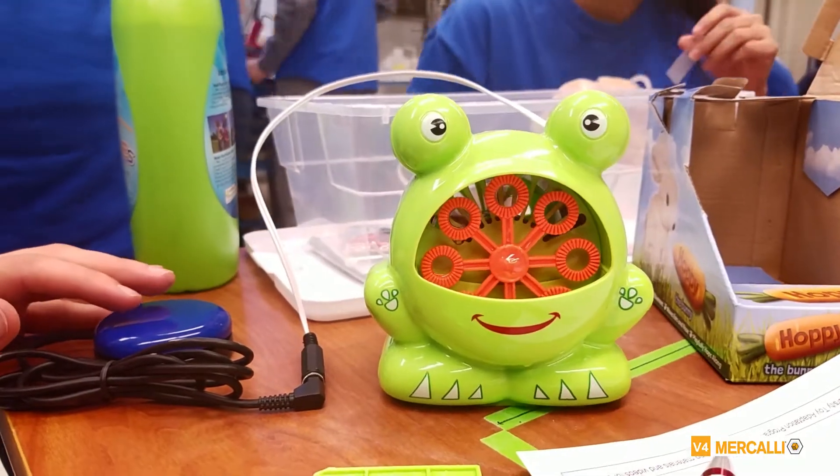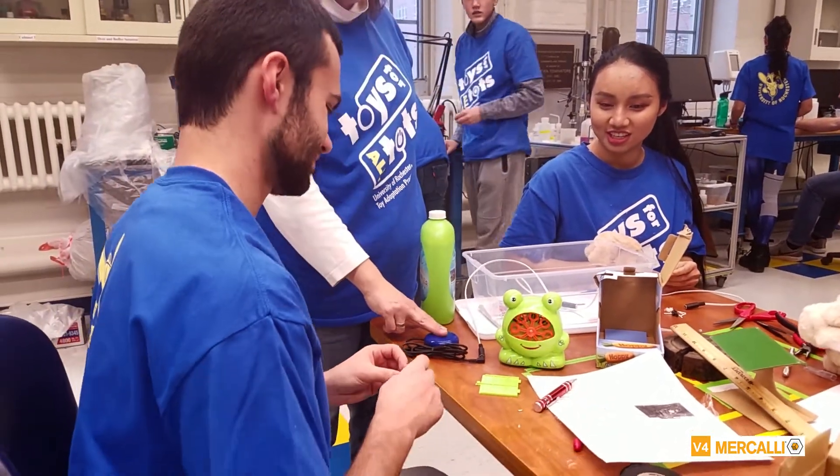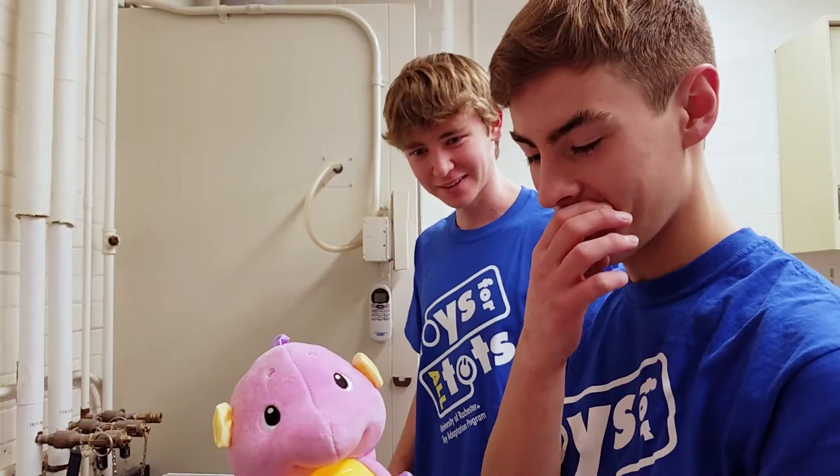You can turn it on and off. So a child will just — that gives the child that cause and effect. We're going to attach a switch to it so that kids with special needs can use it.